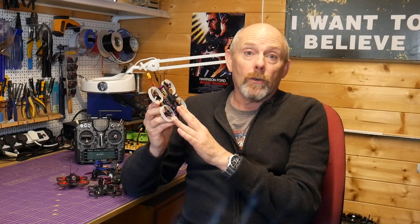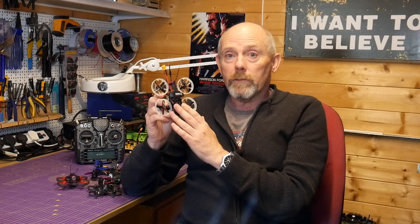So there we have it — the Cine Whoopi HD. It's not going to win any races or acro contest, but that wasn't what I was aiming for. Slow, flowing 1080p footage is what I wanted, and I think that's what I got. There's a tiny amount of jello in the footage, but maybe some soft mounting of the top plate and fine-tuning of the Betaflight dynamic filters will reduce that.